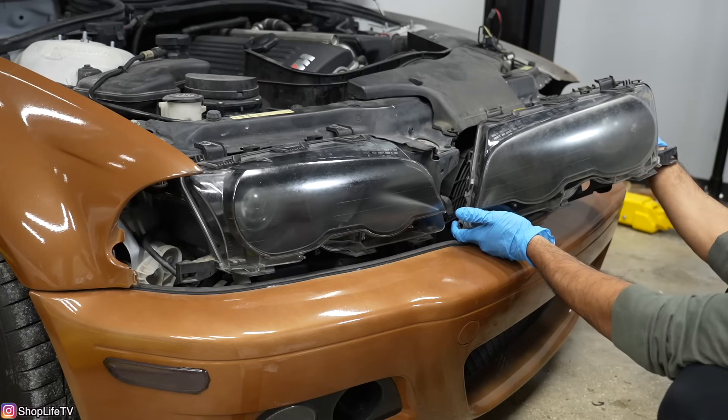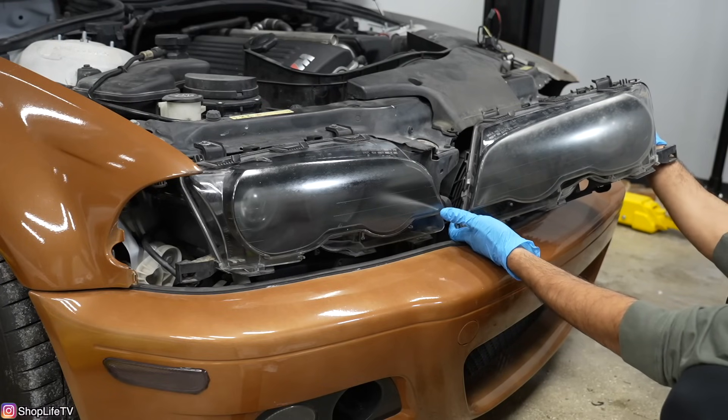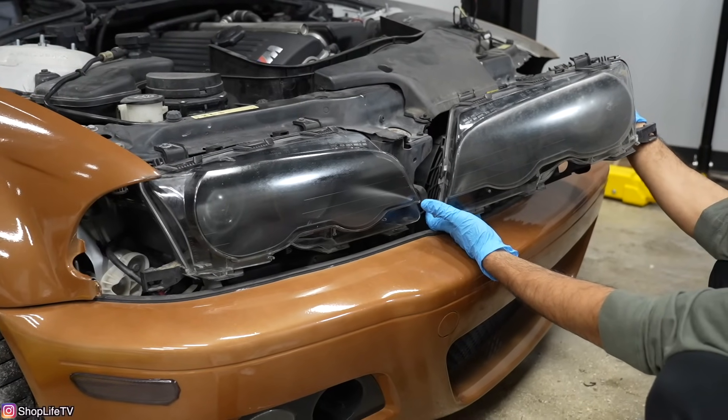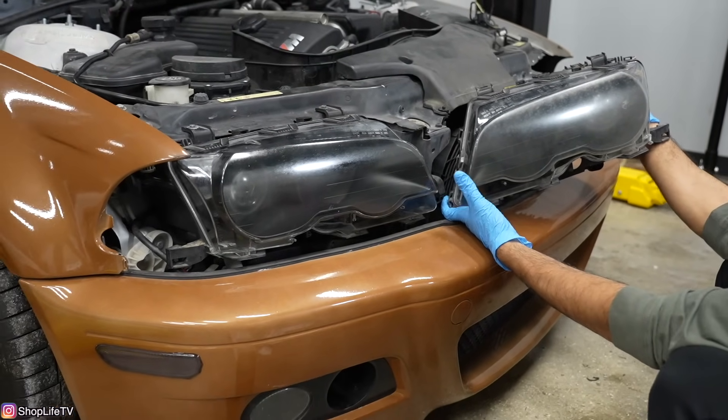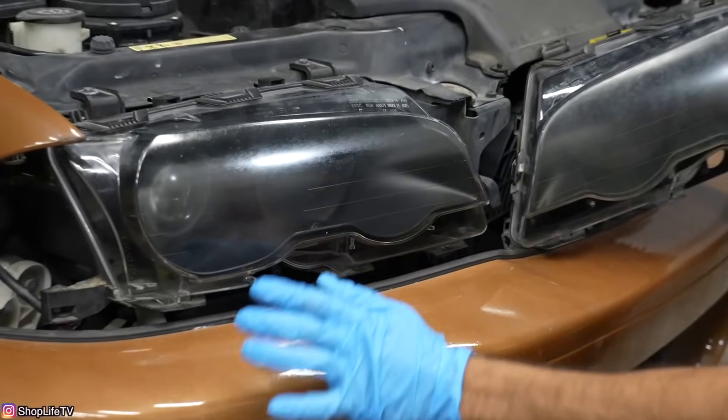I've only used two wipes so far on this headlight and you can already tell there's a huge difference. I dried off all that chemical and pretty much all of the yellowing is gone. There is still some oxidation on the top surfaces, but there's definitely no more yellow.